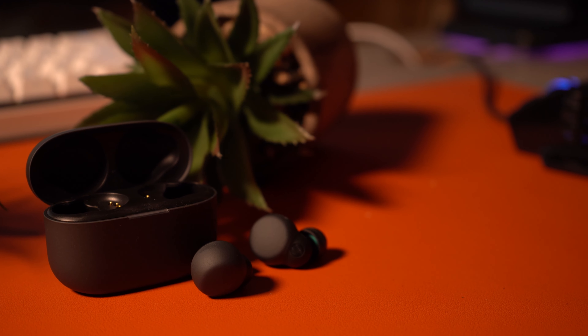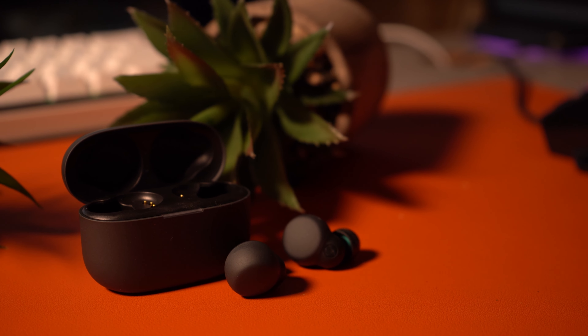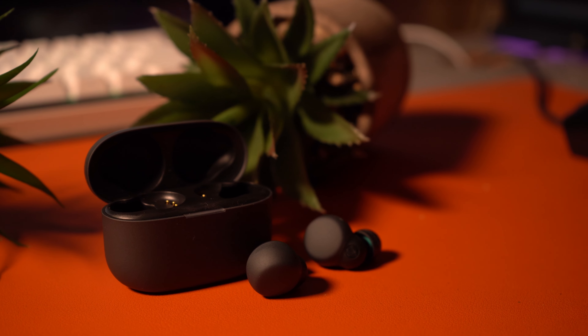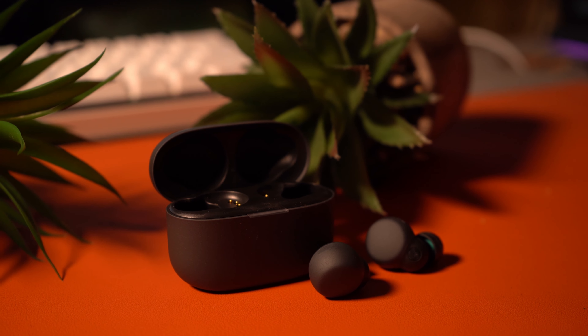For a little while I've been eyeing the WF-1000XM4s because I am a huge fan of that same line of Sony's over-ear headphones, and I was just about to bite the bullet for a smaller pair. That's when Sony reached out to me and sent over their Sony Link Buds S. These are a simpler pair, but it's really a lot of what I would want while dodging a couple of bells and whistles. So should you get these if you're on a smaller budget? Let's dive right in.